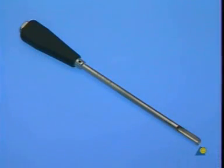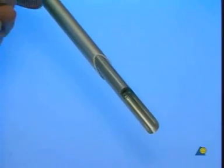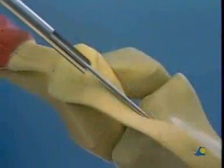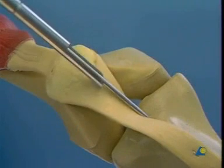After removal of the T-handle, the medulla is opened using the cannulated cutter. The tissue protector is placed over the cannulated cutter and pushed as far forward as possible, so that the sharp cutting edges of the instrument do not injure the soft tissue at the insertion site.